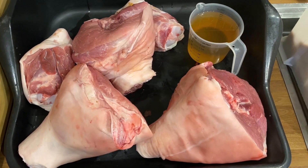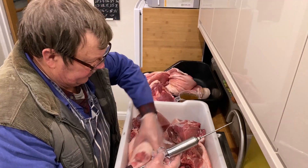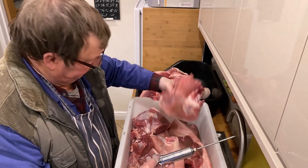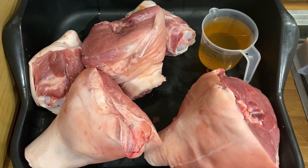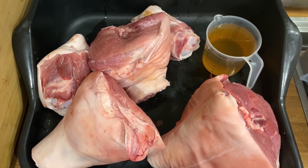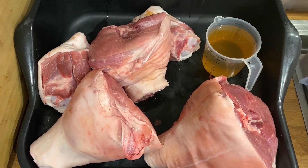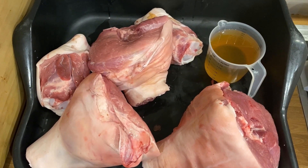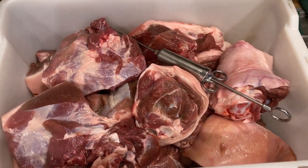Today we're going to be starting to make some gammon hams and ham shanks. We've got our ham shanks, chunks of pork leg, and then a few big chunks which are going to be the big hams. We've made up a brine which we will inject into the meat, and also extra brine to soak the meat in containers. We'll brine it for 10 days, then wash, rinse, let it settle for a day, then smoke it, and finally bag and put away.